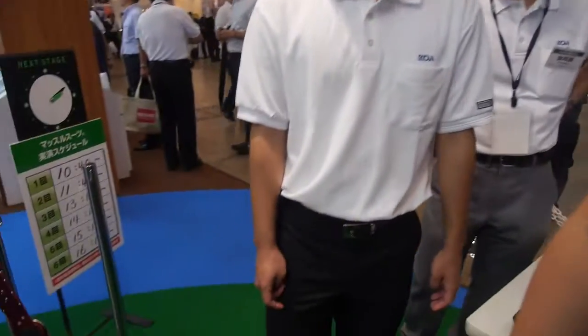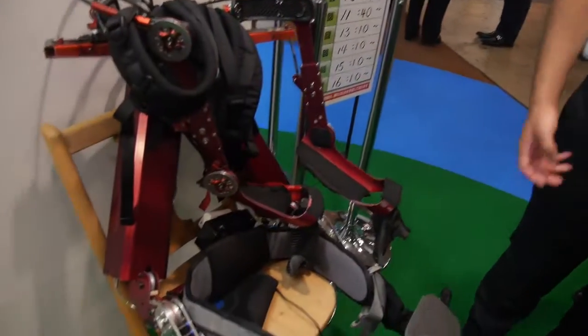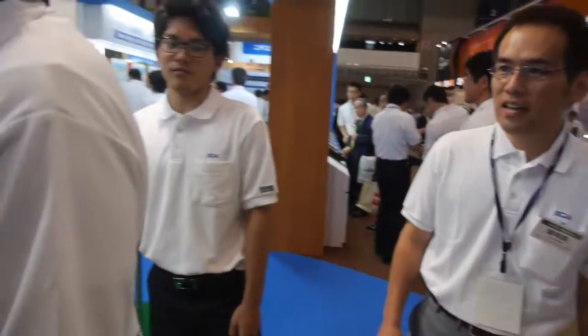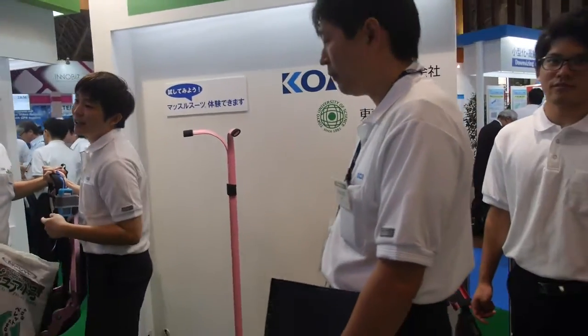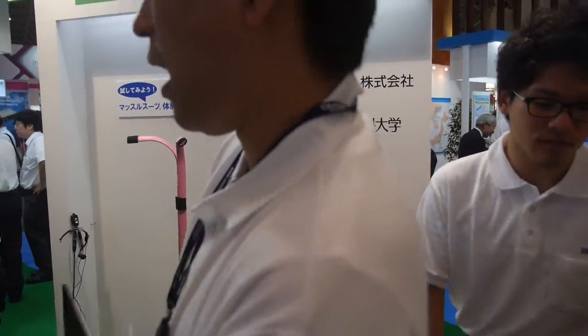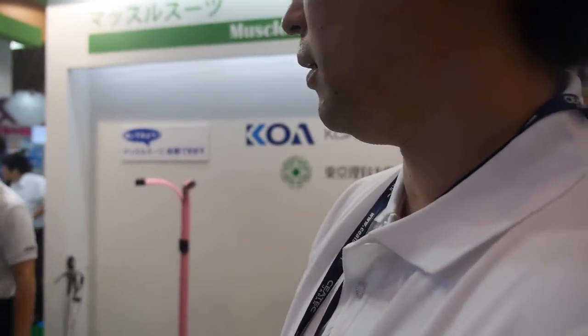So what is this one? To jump higher? No, this is also a muscle suit, but a different type. Is this real or only a prototype? Prototype, still in development. It's not in the market.